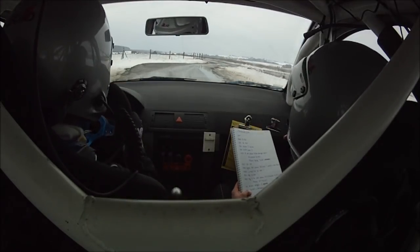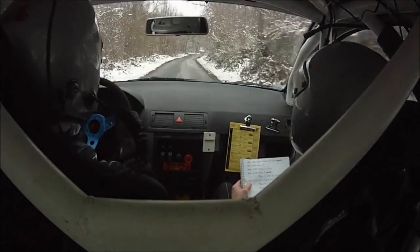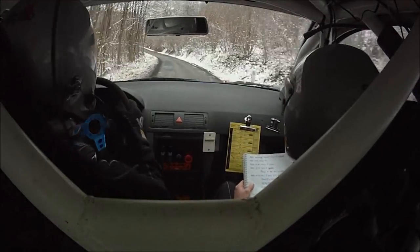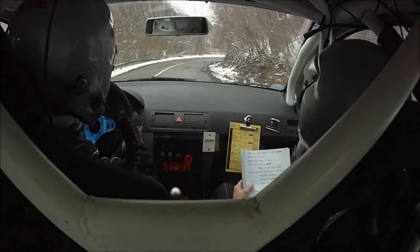Égale quitter avant gauche 33, moins, moins, maxi glisse. Égale sommet pour droite 40 sur long gauche 40. Long gauche 40. Pour frein. Égale quitter avant droite 30, vite. Égale long, long droite 33, referme plaque prioritaire.